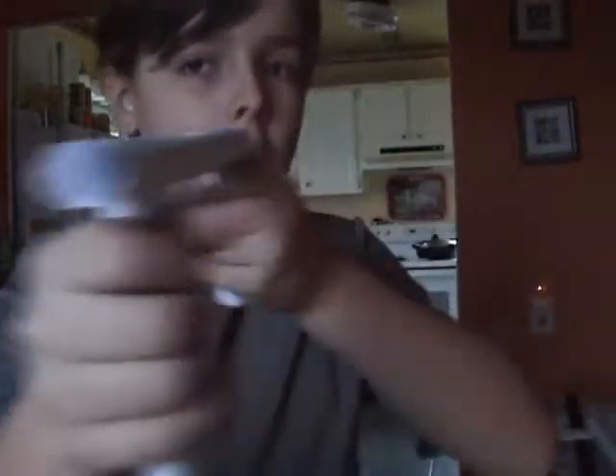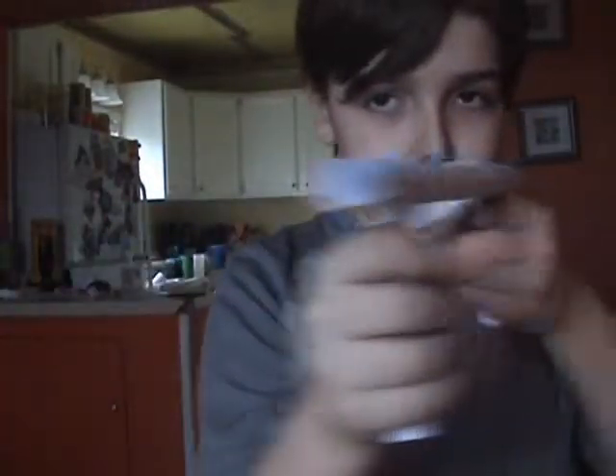Hello everybody. Today I just want to show you my four grip pistol. It's got a four grip — that's why it's called a four grip pistol.